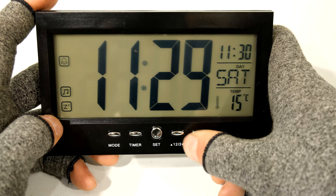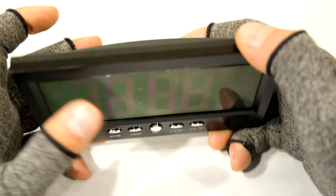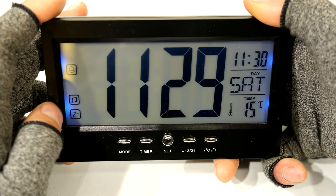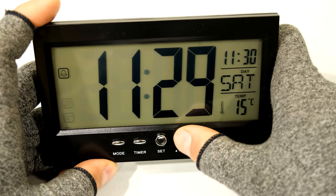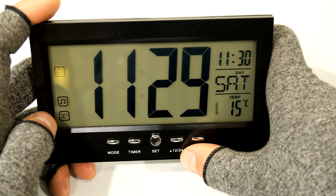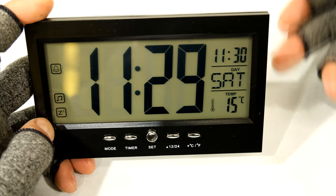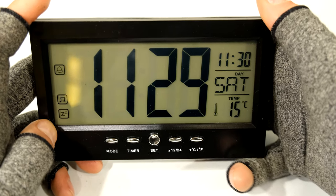If I press this button again you can see the snooze function has also been activated. At the back there's a button which is both the snooze and light button - if I press it you can see four blue LED backlights coming on. If you have just the screen like that no alarm will be on. If it's set one way the alarm will activate but only go once. If set to snooze, it'll allow the snooze function - you press the snooze button at the back and the alarm will sound again, up to three times until the alarm is canceled.